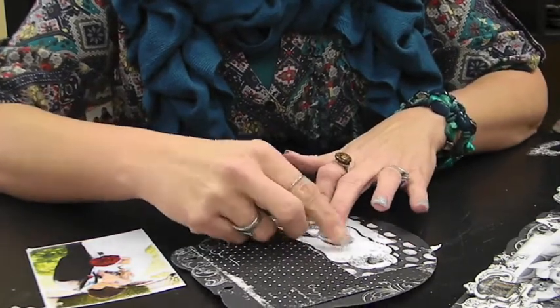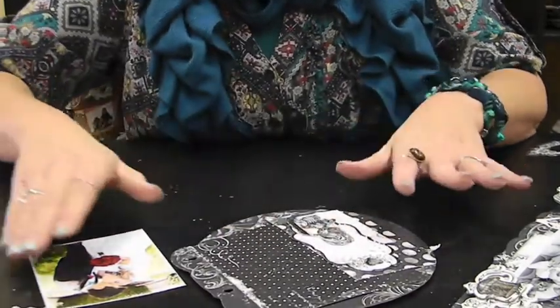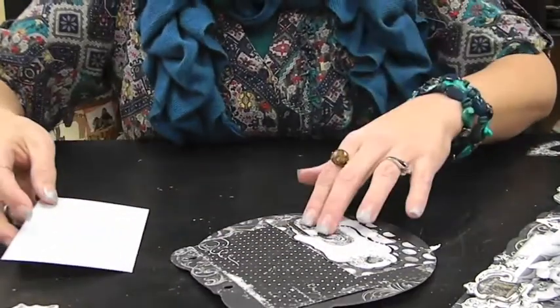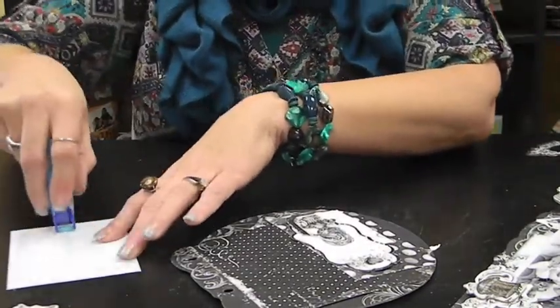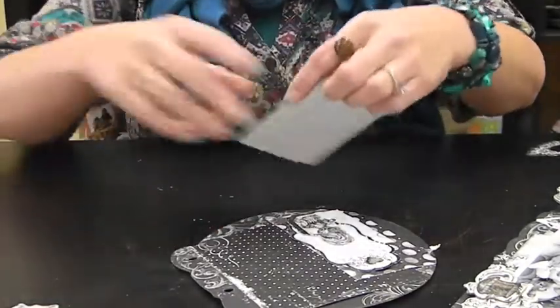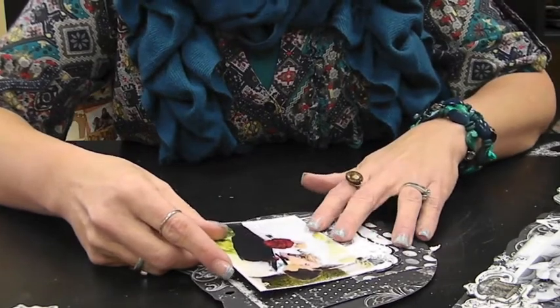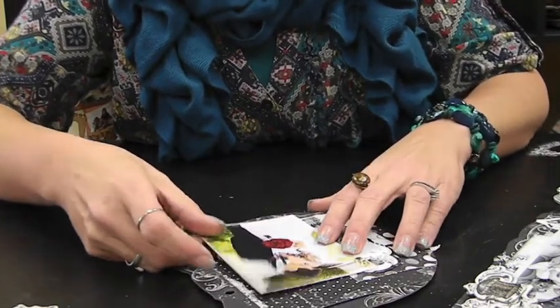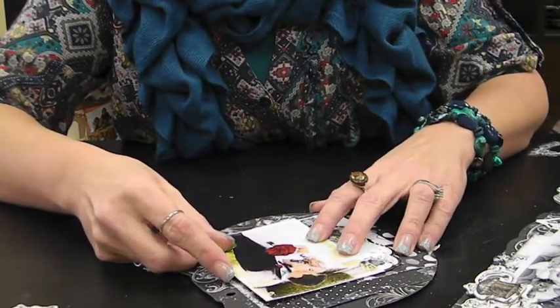It got me thinking — when I was in second grade, I loved it when we cut anything. I think it's just a trait that you either have or you don't; you like cutting or you don't. I think probably more scrapbookers than not like the cutting, but I still think those of us who like it are few and far between — and that's okay. Uniqueness is what it's all about, right?